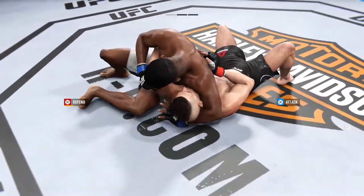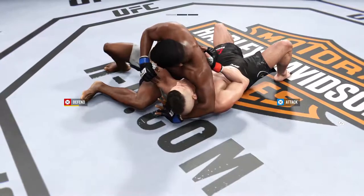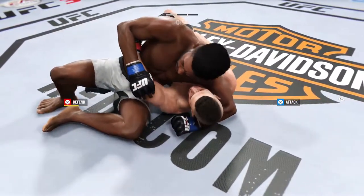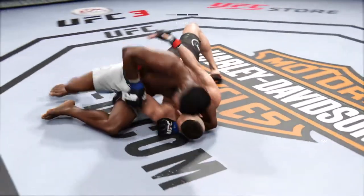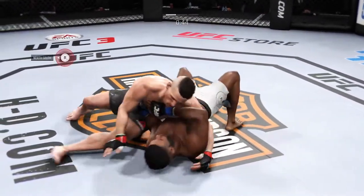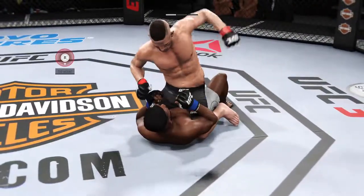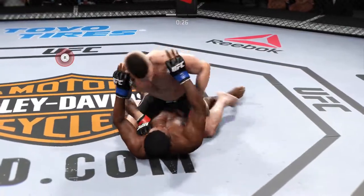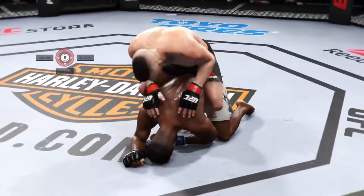Looks like he's trying to set up some sort of choke here, and he's out. Side control. He got tagged there. He's got his back. Half guard. Mounts again. Got his back again. That's a good strike there by Duquesne Wall.